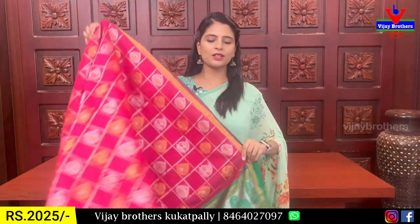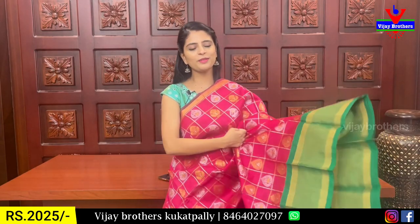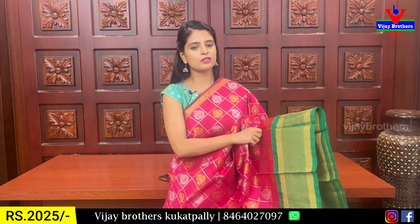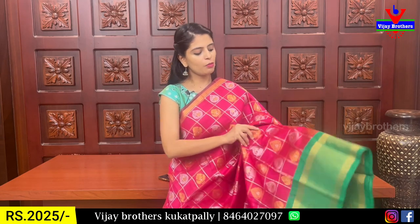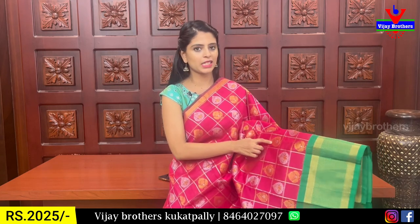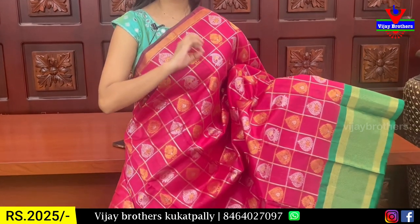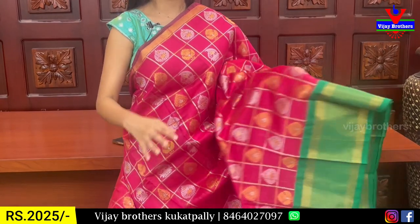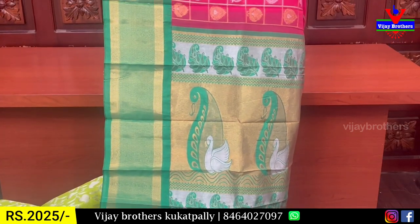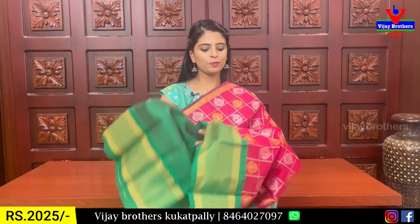The next shade is red with green color combination. You can choose a silver or gold weaving option. We have a golden strap of 1 inch border, contrast 6 inches border, simple golden and cutty pattern. We have golden and silver checks with alternate checks in a different style. We have gold and silver highlights — very balanced. The contrast blouse is silver, black, and gold.